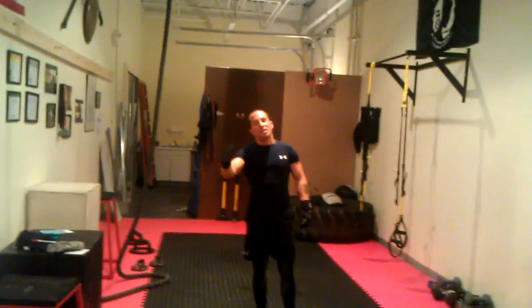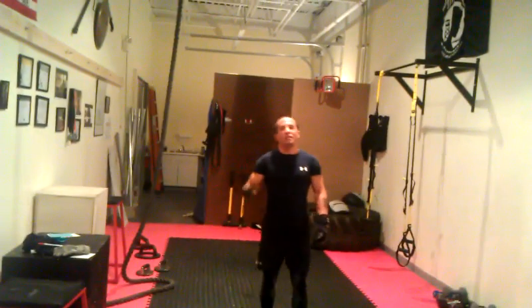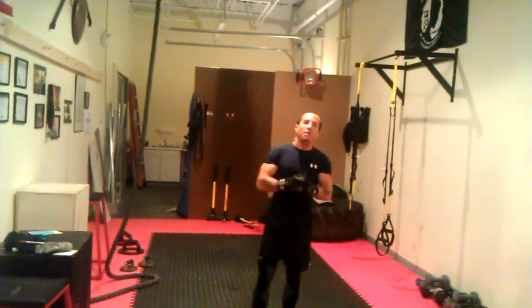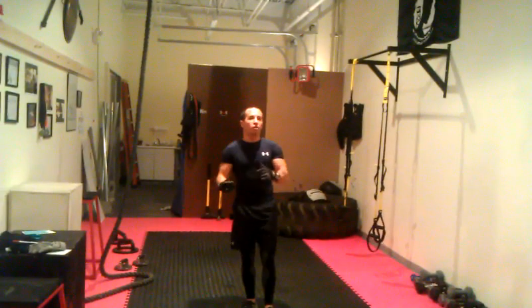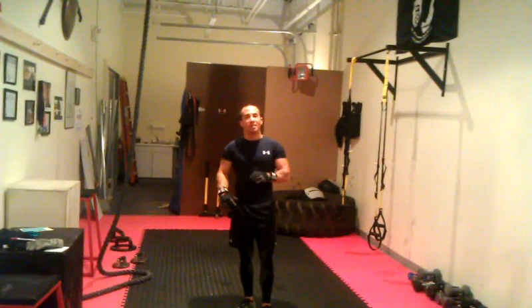What's up Spartans, again it's me Guido, master trainer at the Spartan training program here at America in Newport, Rhode Island, and today I'm going to do a small demo of how to work with the bar muscle-ups.